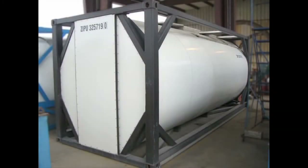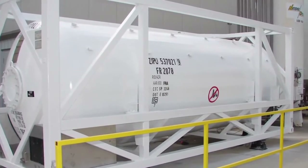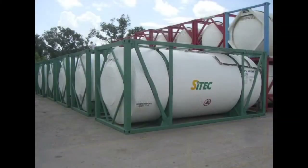Hello and thanks for tuning in to TSI Television. We realize that some of our buyers have never physically inspected a tank container, so we've produced this video to better acquaint customers with the standard features typically found on a portable tank.